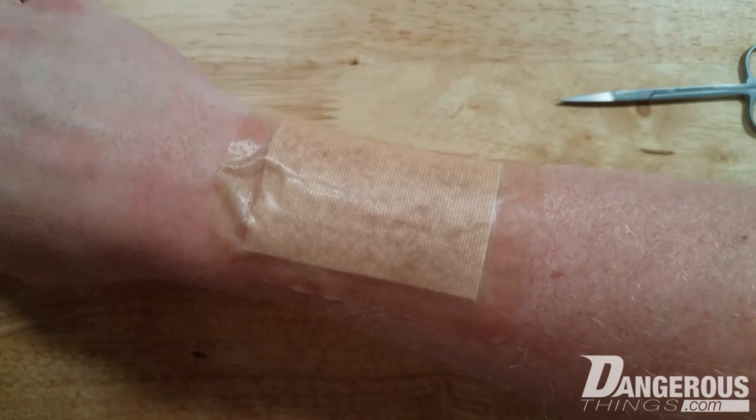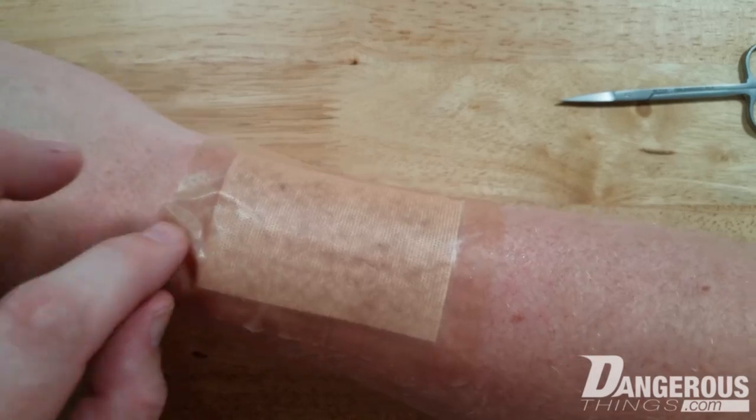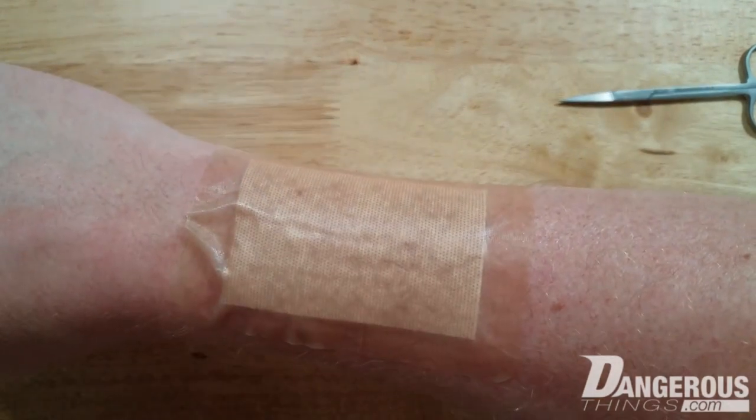Leave that for about an hour — that should give around 90% effectiveness, which is enough protection. For full effectiveness you'll want two hours, but we're going to try it at one hour.